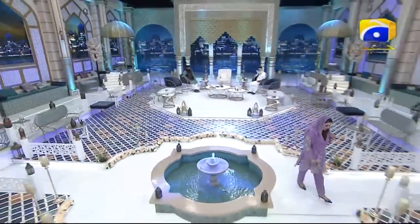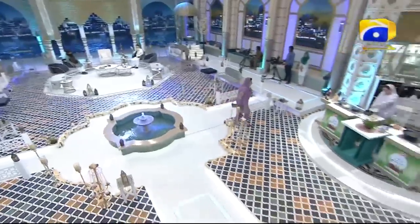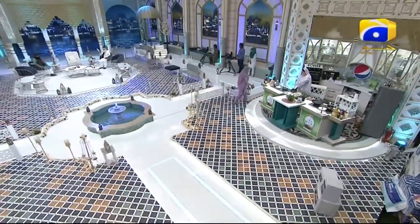I am going to the kitchen because Chef Sumaira has come here to prepare for all of this. Chef Sumaira, Assalamualaikum. Assalamualaikum, Rabia.